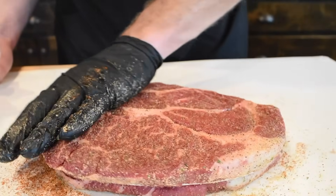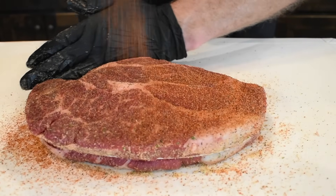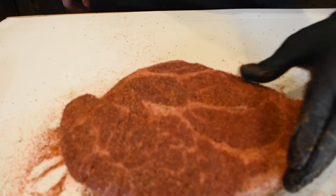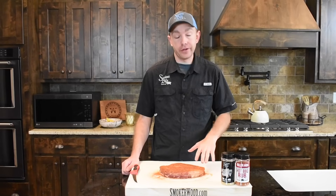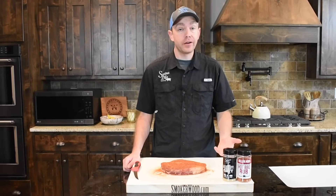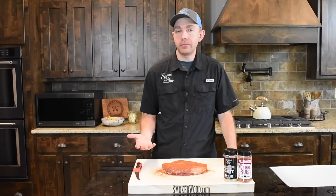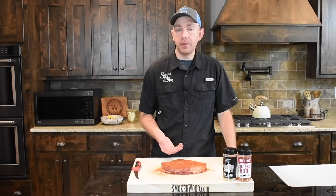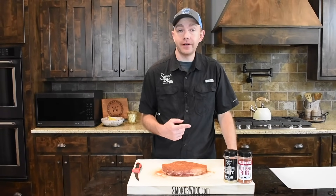I've run this recipe on ribeyes many a time and it turns out great. We'll go ahead and layer the hot rub on this side as well — make sure you get the edges again. You want to let this seasoning sit on this chuck roast for at least an hour; it's not going to hurt to go overnight. It'll be just like a salt brine to really help break those fibers down. While this is sitting and coming up to room temp, we're going to go out and get this PK 360 fired up and set up for the reverse sear.